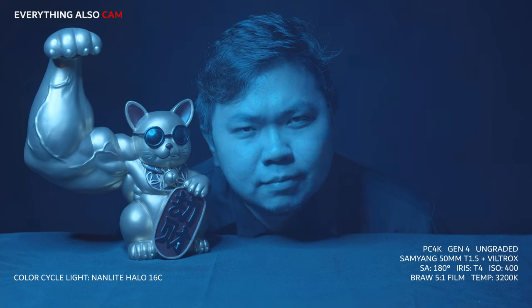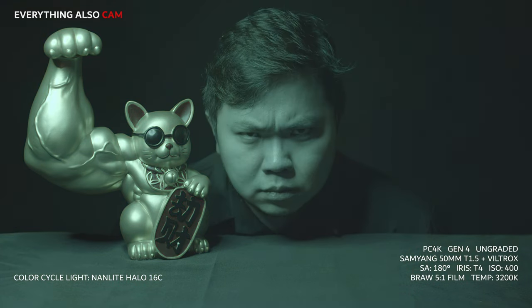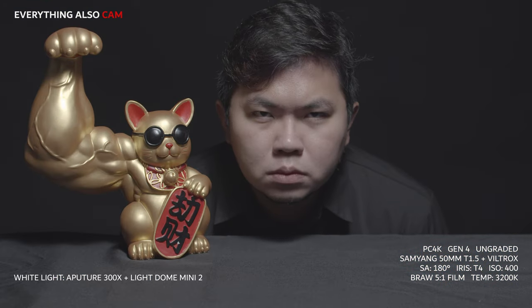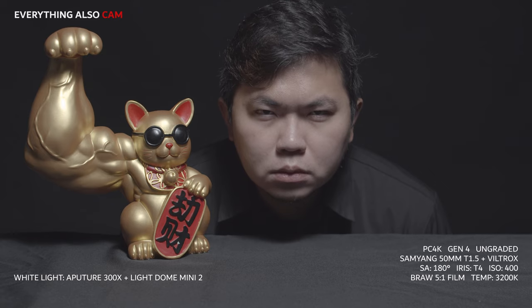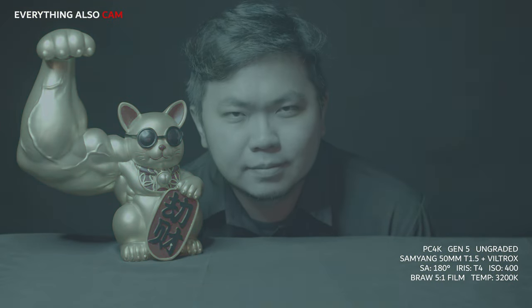Now, to the colors. Here's a look at the ungraded Gen 4 colors using only one light source — first the color cycle, then the white. And here comes ungraded Gen 5. Notice the much flatter image as compared to the Gen 4. It makes the Gen 4 look like it had already been graded.